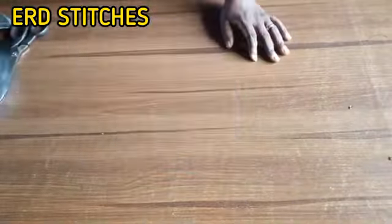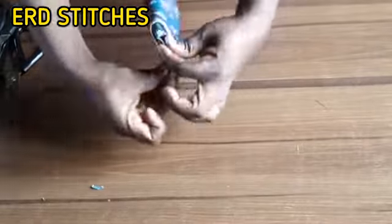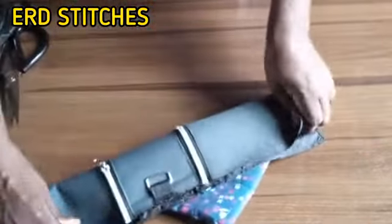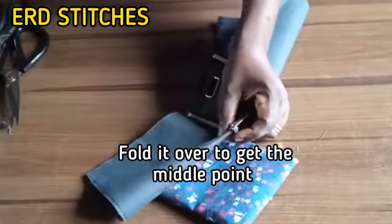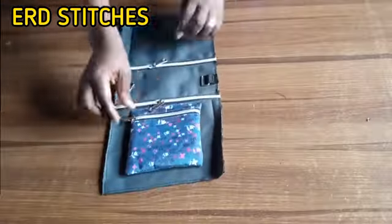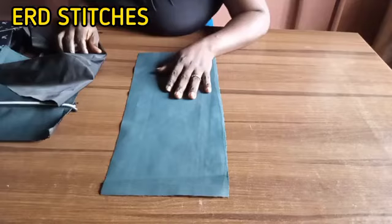After sewing the belt, I fold over my pocket piece to get the midpoint. I've indicated the midpoint. I get the front leather and fold it also to find its midpoint. I position them midpoint to midpoint and sew it very close to that top stitch line — that is where I sew it, very close to the top stitch line.